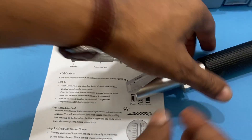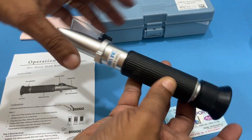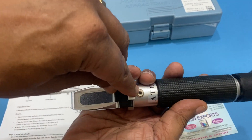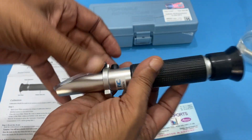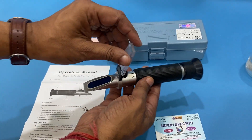This adjustment here is for focusing — you can focus from here using the eyepiece to view the plate. If you want to calibrate, there is a screw here for calibration. It also has ATC — automatic temperature compensation — and a zero to 100 percent salinity range for seawater.